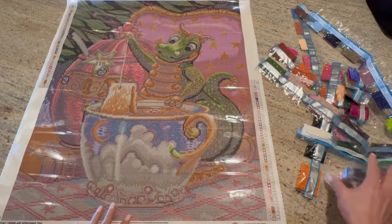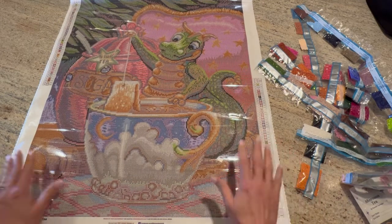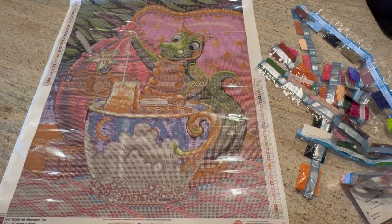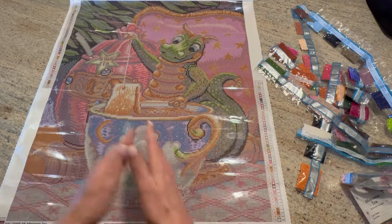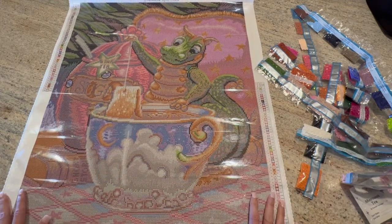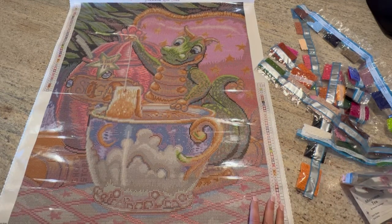So yeah, that is 'Afternoon Tea' by Randall Spangler. Hopefully I'll be doing a post-review of this soon — eventually — if she likes it. I hope she likes it. If you like this video please hit subscribe and I will be posting more videos. Thank you, peace!